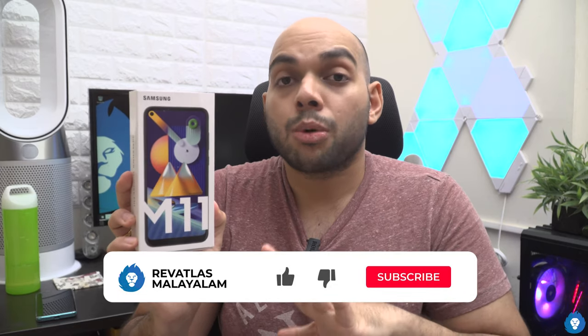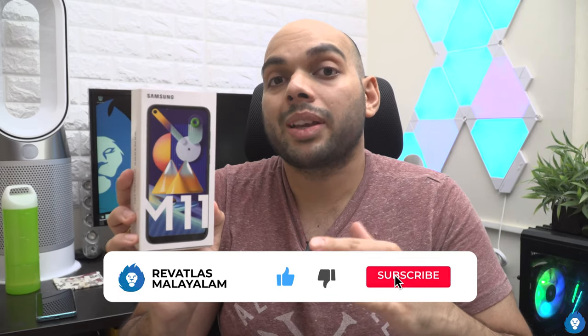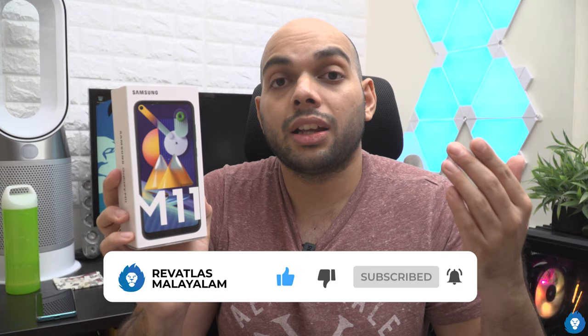Hello everyone, my name is Sandeep. This is the Samsung Galaxy M11. This device is a quick comparison and overview compared to the M10s.